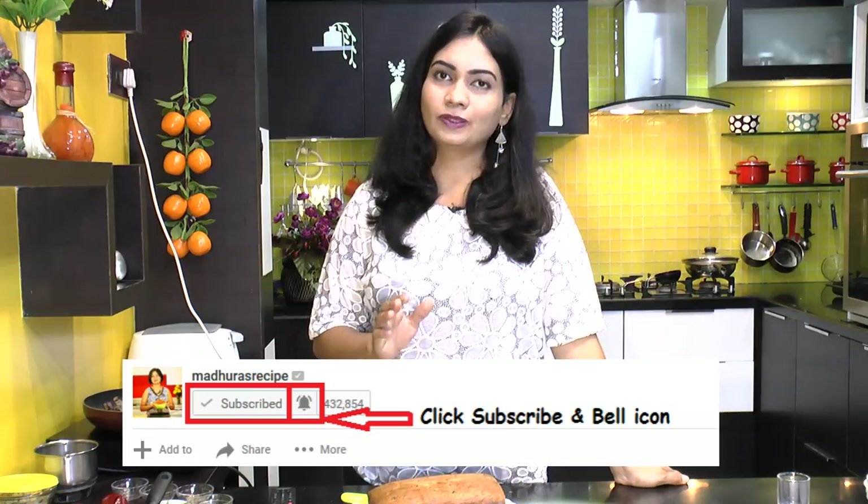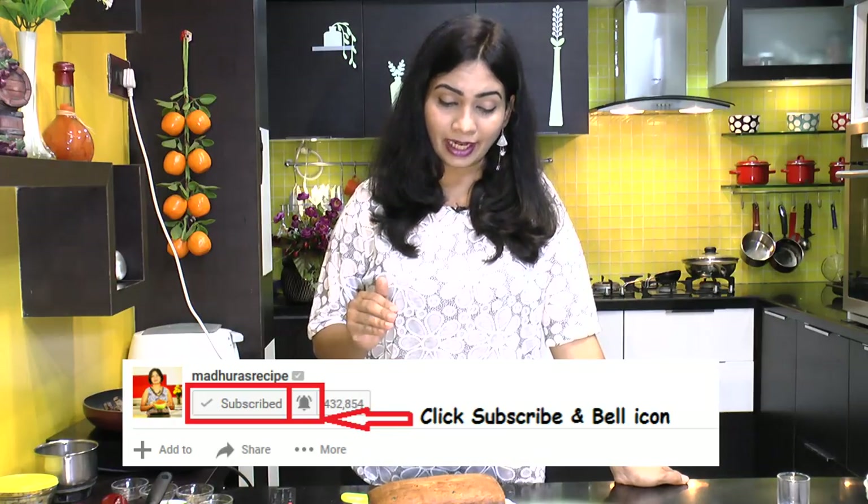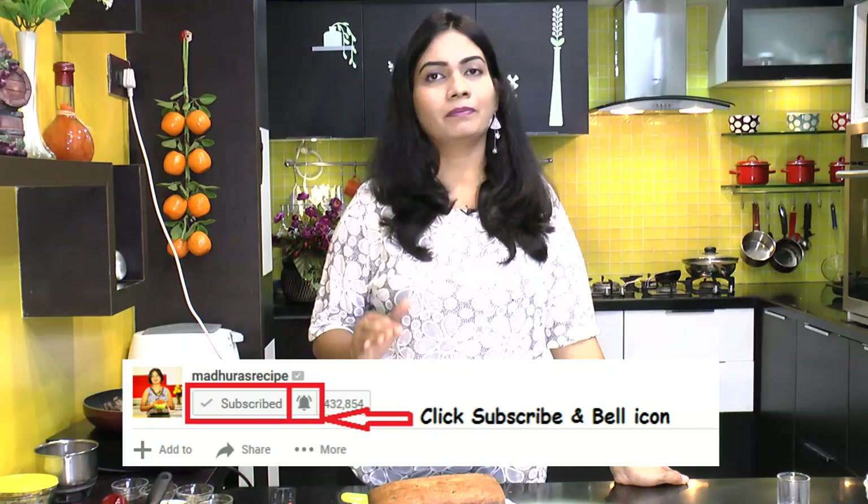If you like this recipe, please hit the like button. Also remember to subscribe so that whenever I post a new recipe on my YouTube channel, you will always be the first to get informed. Thank you for watching — see you soon, bye bye!